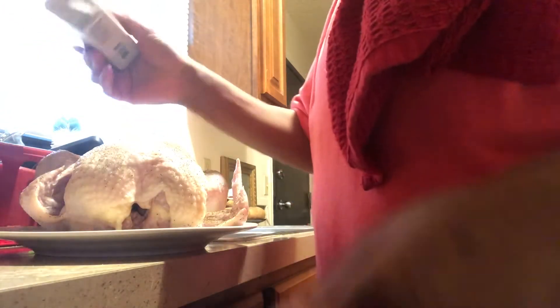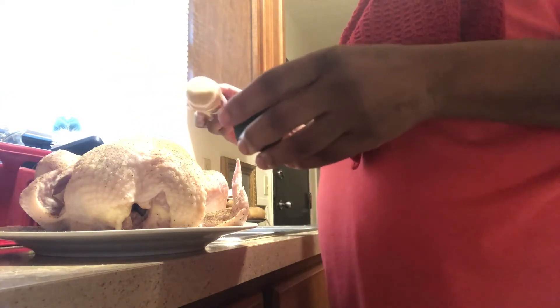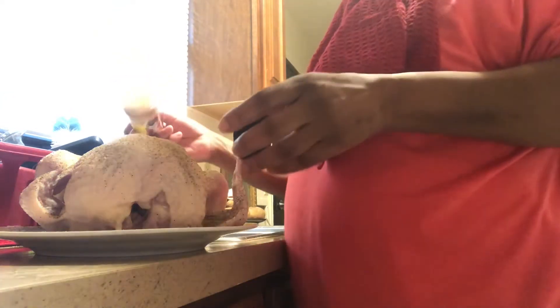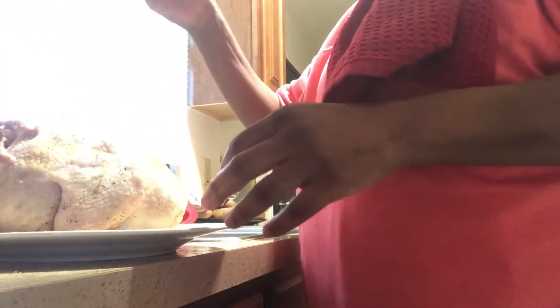We're going to season him up really good and make sure we get all the edges with some seasoned salt. With a whole chicken, you can just do about anything. I like to cut onions up but I don't have any onions right now. I could have sworn I had one more, but that's always how it is when you don't get much stuff from the grocery store. Sometimes you fall short on some of the things you need, and sometimes you don't have everything you need to make a particular meal.